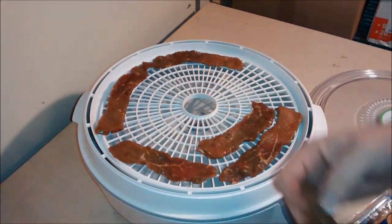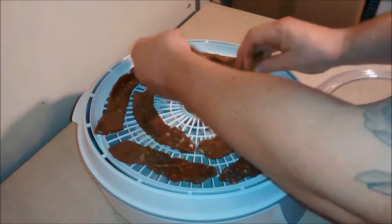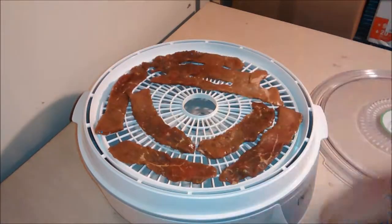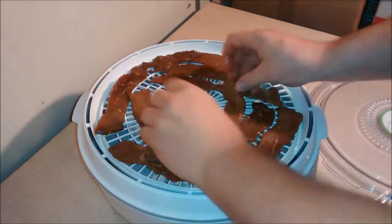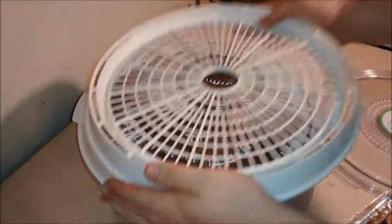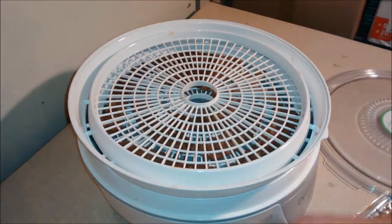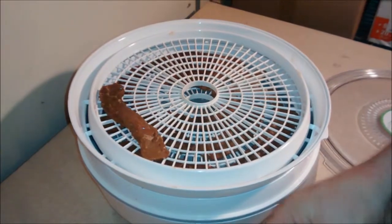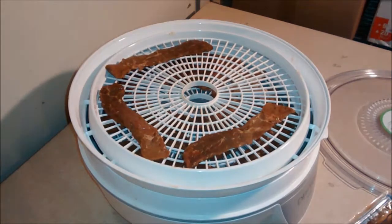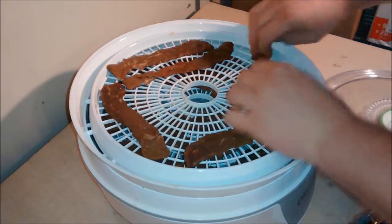It usually does a pretty good job. I'm thinking this should take about eight hours to get all this done — I cut it a little bit thicker than I normally do. Normally I can do two pounds in six to eight hours so I think this will take a little longer. When you put your next tray on, you've got to watch how you put it — you've got to set this one upside down. And that's pretty much all there is to it. This runs pretty quietly and I think it's been well worth the forty bucks I spent on it.